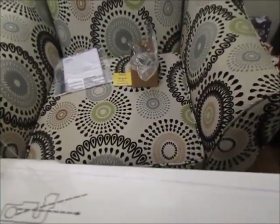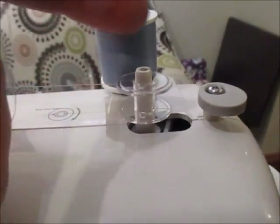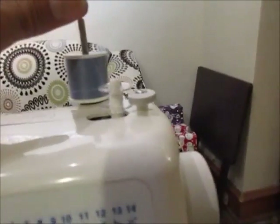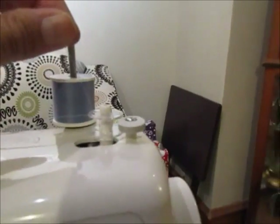Then it kind of crisscrosses and I put it up through the middle. I took the bobbin off and it says to hold this up. When you click it in here, you're supposed to twist this to give it some tension — it's actually very tight in there. So I'm going to hold this up like it says and just step on it a little bit and we'll see what happens to start filling the bobbin.